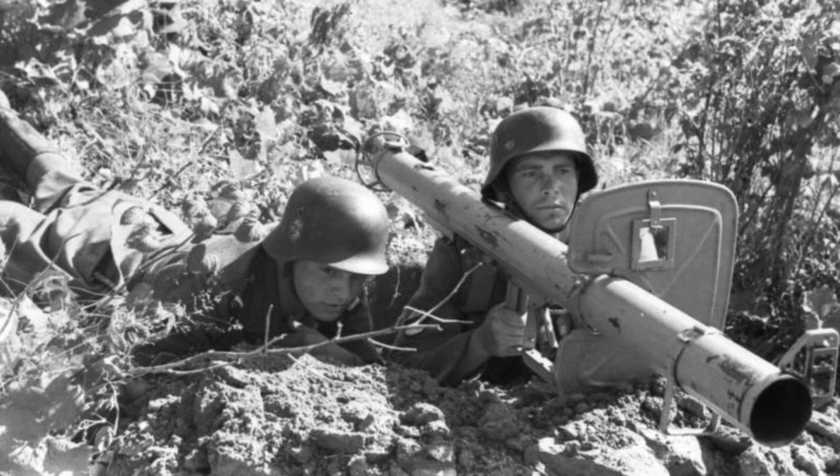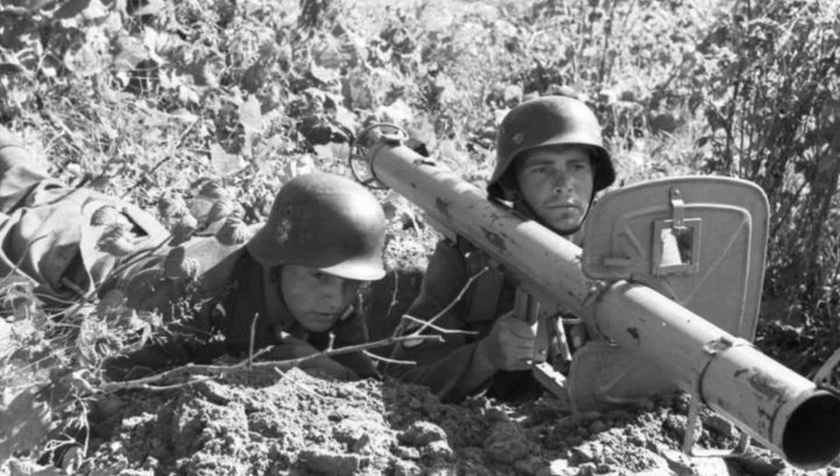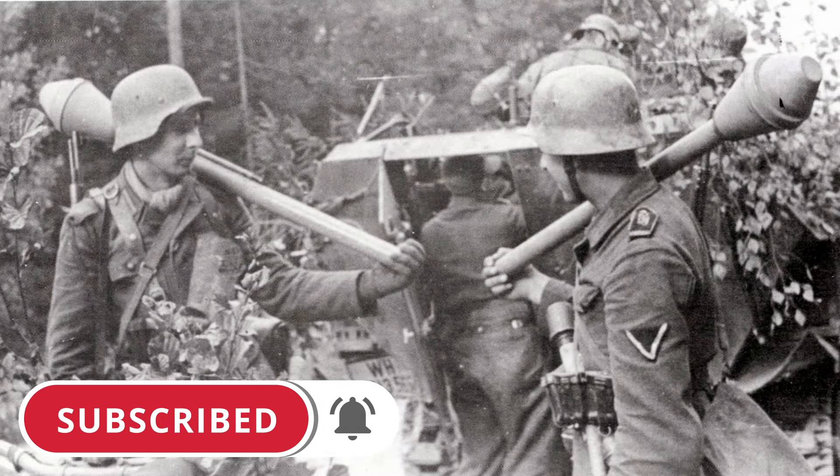Dear friends, welcome to the channel the Eastern Front. In the spring of 1945, Soviet troops stormed major German cities and faced the massive use by the Germans of anti-tank grenade launchers — reusable Panzerschrecks and disposable Panzerfaust.